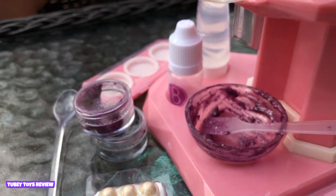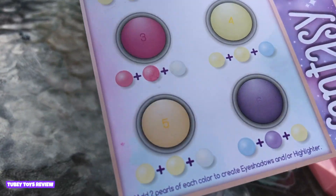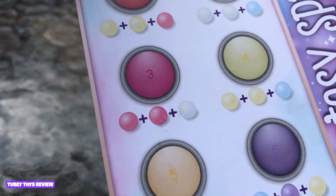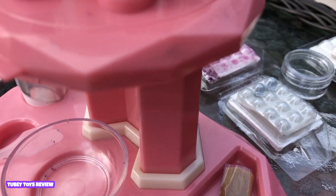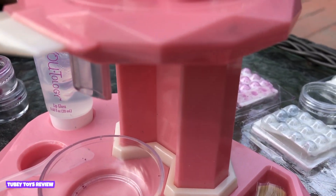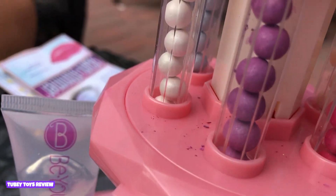So let's make our third one, which is the fantasy sparkle — that's the pink one, number three. We need to add one dark pink, one light pink, and one white. Our last one is the fantasy glow. We're going to do white pink, dark pink, and the iridescent white.